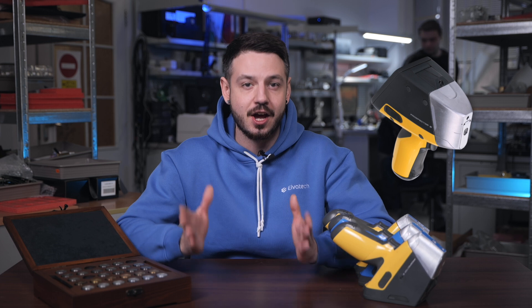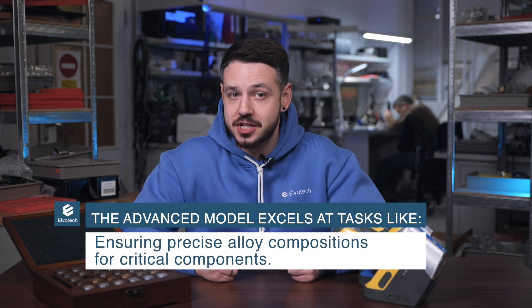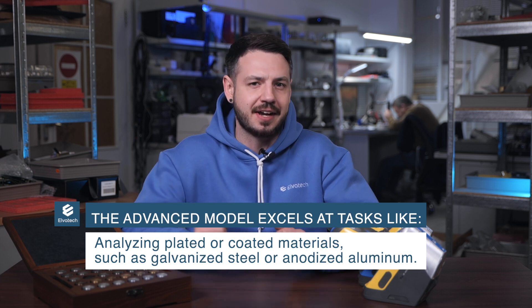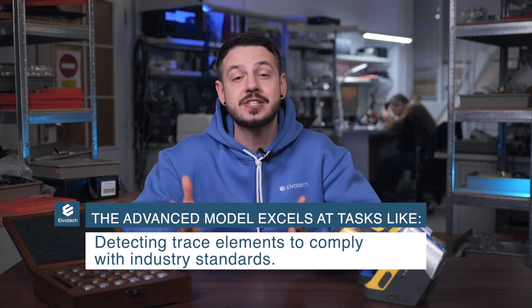The Prospector 3 Advanced is designed for more demanding tasks, featuring a Rhodium X-ray tube, automatic filter switching, and an SDD detector. These upgrades make it suitable for analyzing complex materials and multi-component alloys. This model is ideal for analyzing alloys like aluminum and titanium, commonly used in automotive and aerospace industries. It excels at ensuring precise alloy compositions for critical components, analyzing plated or coated materials such as galvanized steel or anodized aluminum, and detecting trace elements to comply with industry standards.